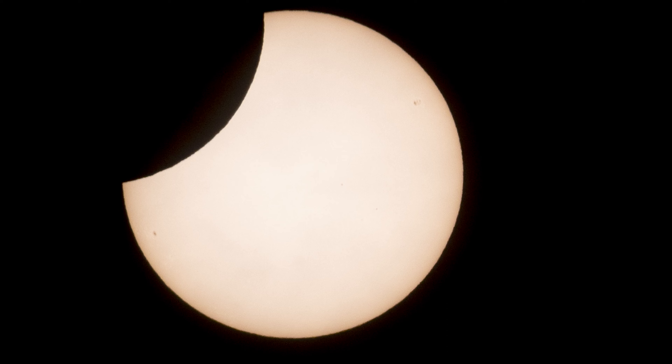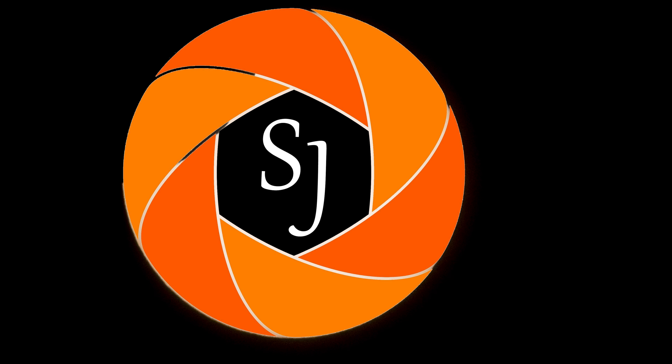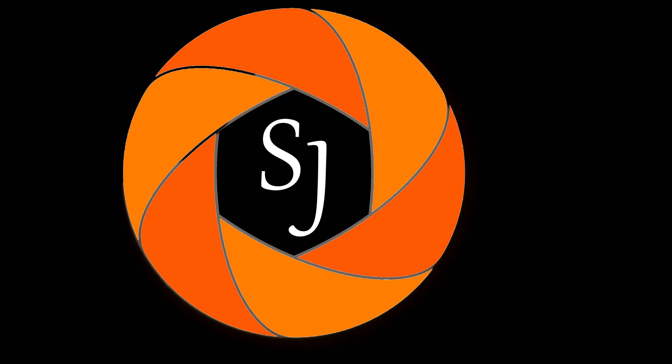It just shows you that you can capture pretty much anything with this camera if you want to. Please go and subscribe, click the notification bell. Any questions feel free to comment below. And did you actually take any pictures of this eclipse? Let us know. Anyway, I shall see you soon — thank you.